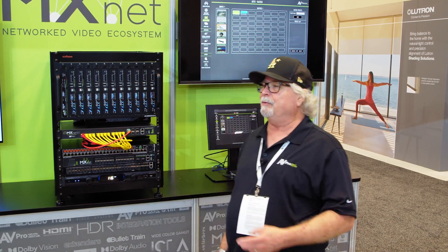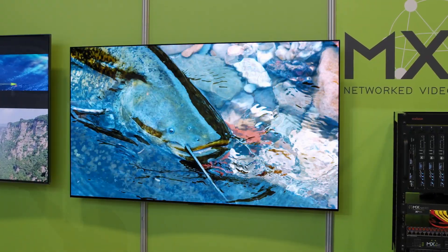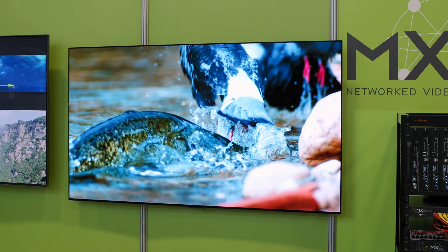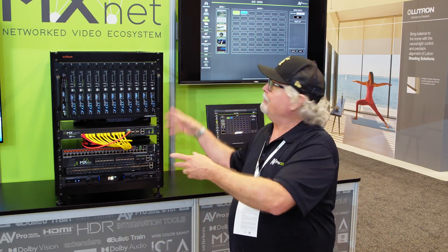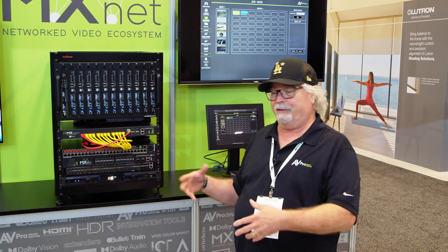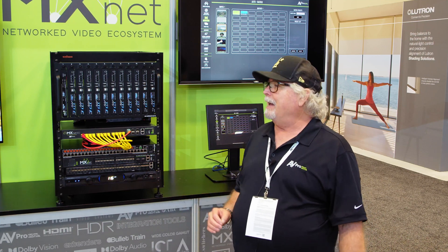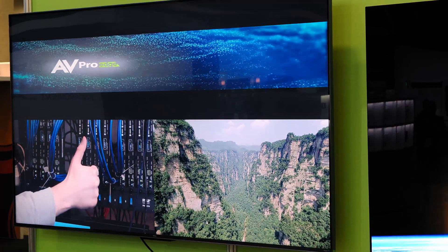The 10G gives you a spectacular picture. In many cases, especially if we're playing Blu-ray content that's putting out a 9.2 gigabit stream, because we're 10G it's going to be an uncompressed stream. There's actually a little bit of room left over out of that 9.2. So we get a spectacular picture without any compression artifacts whatsoever — super crisp, beautiful colors and all that.